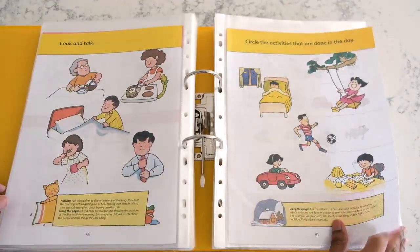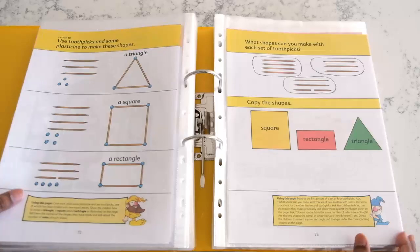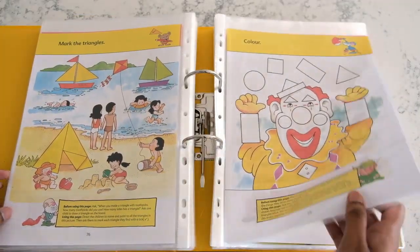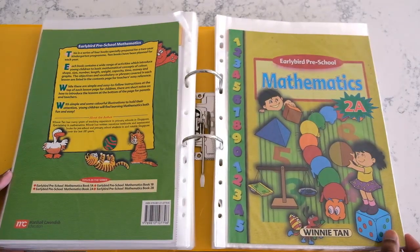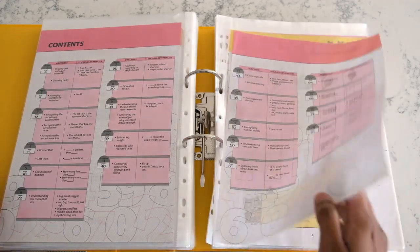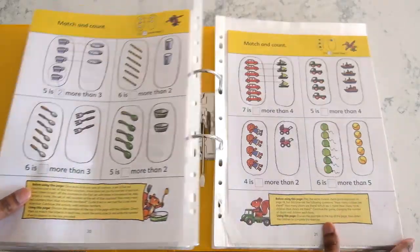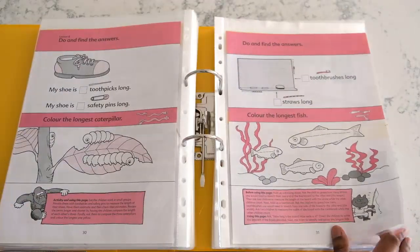I'm not sure whether these books are still in print anymore, but I do know that you can find them online, especially here in Australia. I'll leave links in the description box below if you're interested. And if you like Singapore Math, these books might be worth looking into. I just wanted to do a flip through of these books because I was asked what kind of materials I used with my son when he was little. This is something he did and definitely enjoyed.